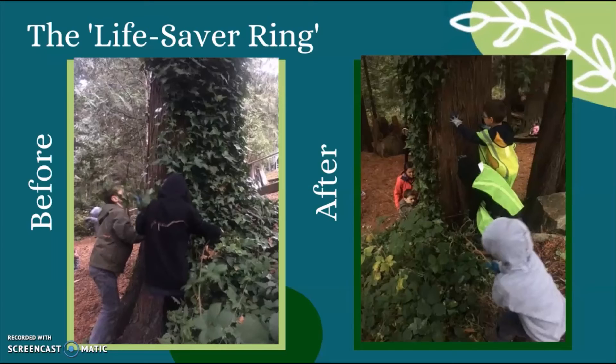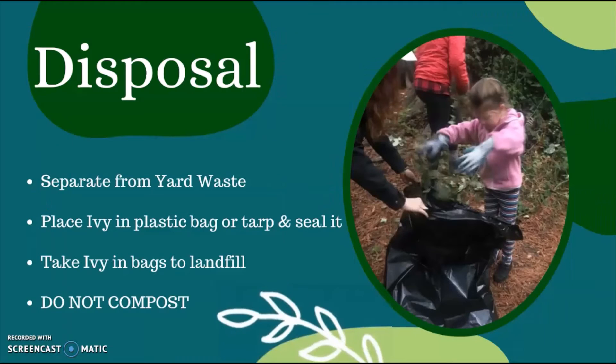Ivy can be removed year-round, but the ideal time is fall and spring when the ground is moist and the ivy is flexible. After you've successfully removed all that ivy, it must be disposed of properly so that new infestations don't form. Please never compost invasive plants — it doesn't always kill seeds or root fragments. To dispose of ivy and other invasive plants safely, separate invasive plant material from the rest of your garden waste and place it in a plastic bag or a tarp to seal it. You can then throw the bags in the trash or take it to a landfill.